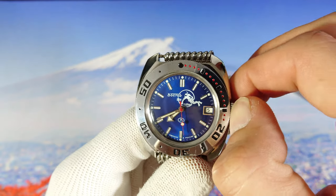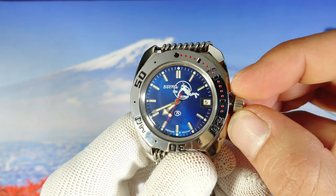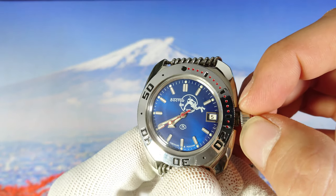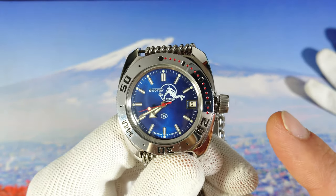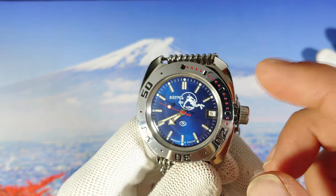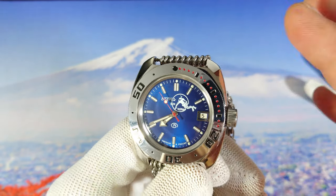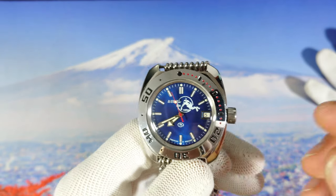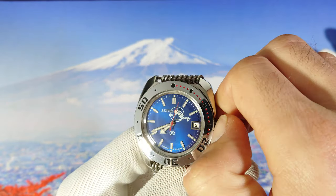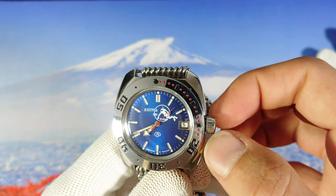Don't get me wrong — first you unscrew it, then you see the crown is like shaking and wobbly. This is a feature that Vostok uses to protect the movement from shocks and that kind of stuff. This is why the crown is dancing and shaking like this — it's a safety feature to protect it from shocks when you wind the watch or set the time.